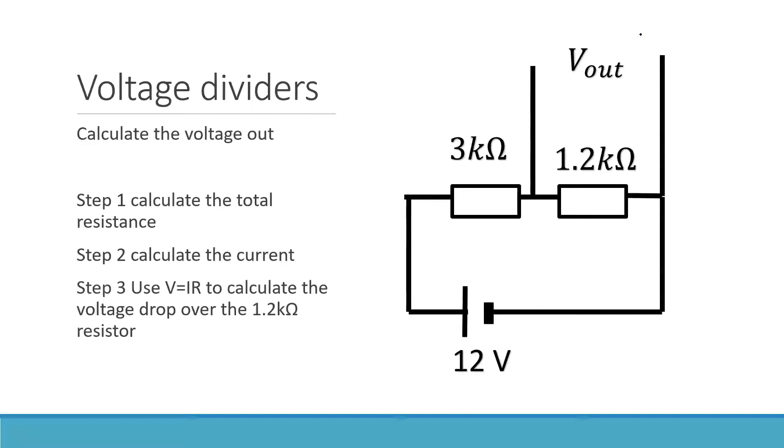Let's look at another example and calculate the voltage out. Step one: let's calculate the total resistance. Can someone tell me what the total resistance is? The answer is 4.2 kilohms. RT equals 4.2 kilohms.